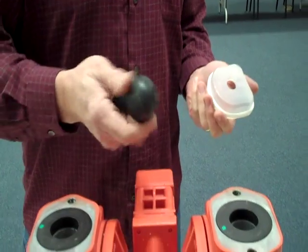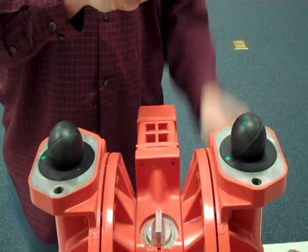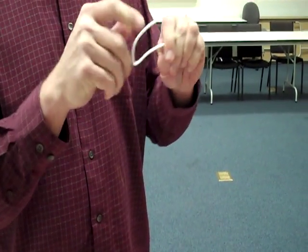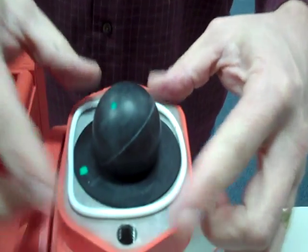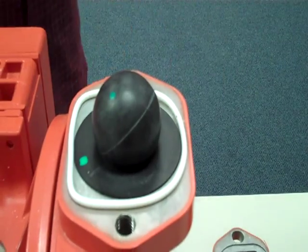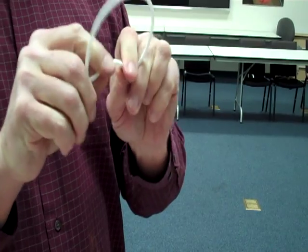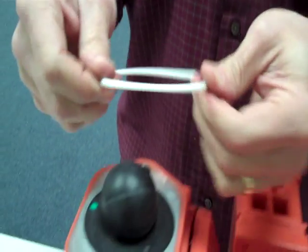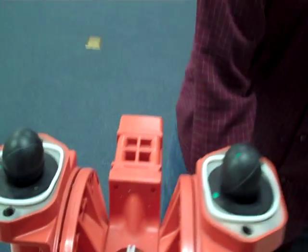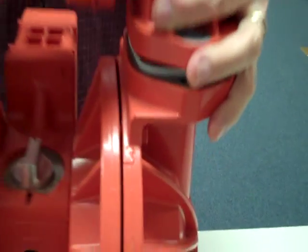We will do the same procedure for the top manifold. Once again, you're going to place it on and just kind of wiggle it into place, and you'll feel when those seals pop into place. And you'll see that gap taken up as you wiggle them into place.